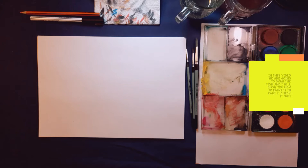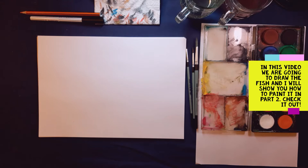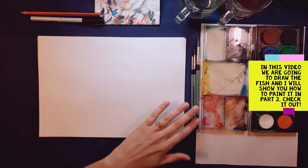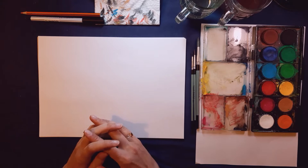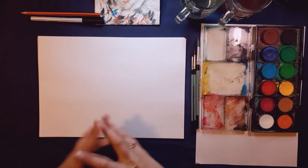Hi everyone, today we're going to have fun drawing a realistic goldfish. Thank you to Lisa for the suggestion — I think this is going to be so fun, so I hope you can enjoy drawing along with me. I'm using my watercolors today; I feel like a goldfish is just begging to be painted in watercolors. You can use whatever you have at hand, whether it's pencil crayons, paints, or whatever you want.